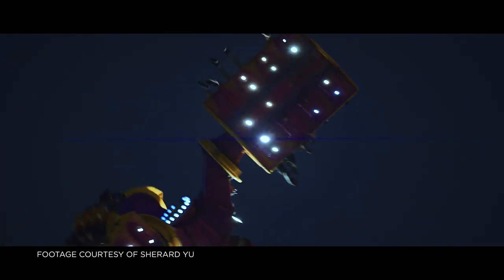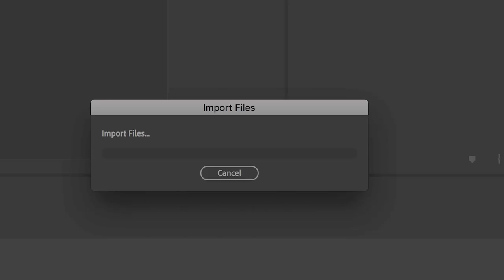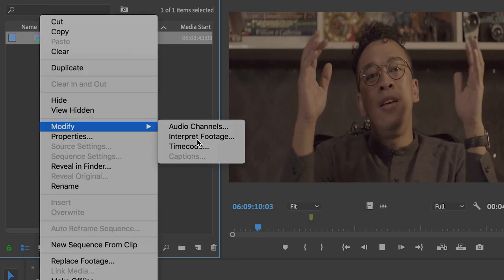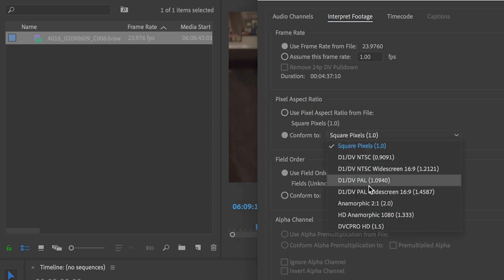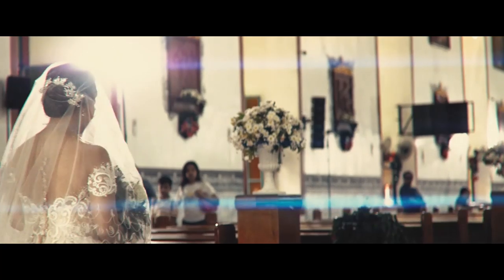You acquire all this cinematic, beautiful footage and import it into your editing software — I use Adobe Premiere Pro. You import it, right-click, and modify. From square pixel, you select 1.33x anamorphic because that's the lens you used, and what it does is unsqueeze the footage ready for editing. Number two, you get those flares from side to side across the frame.